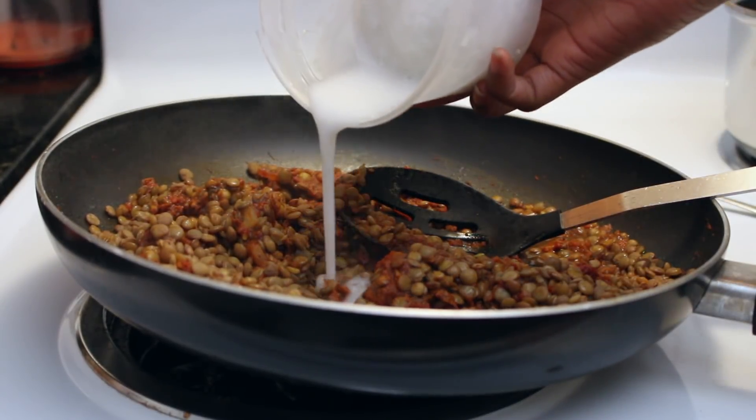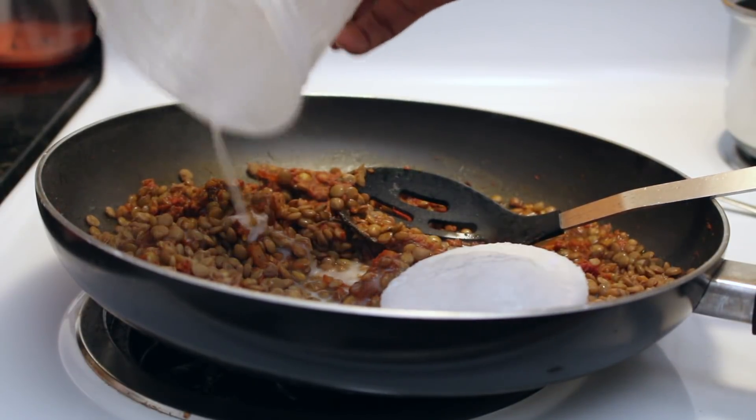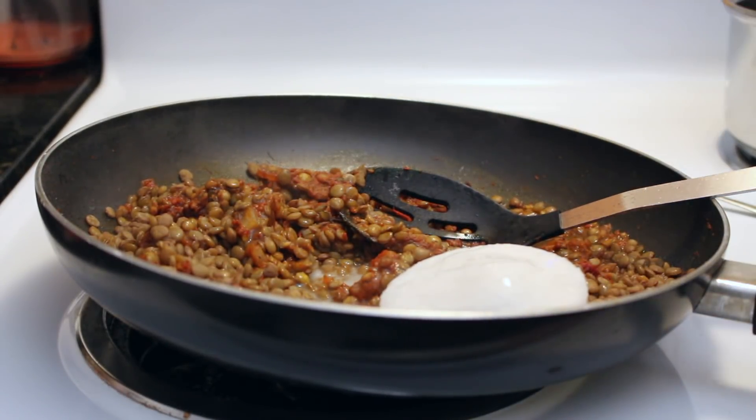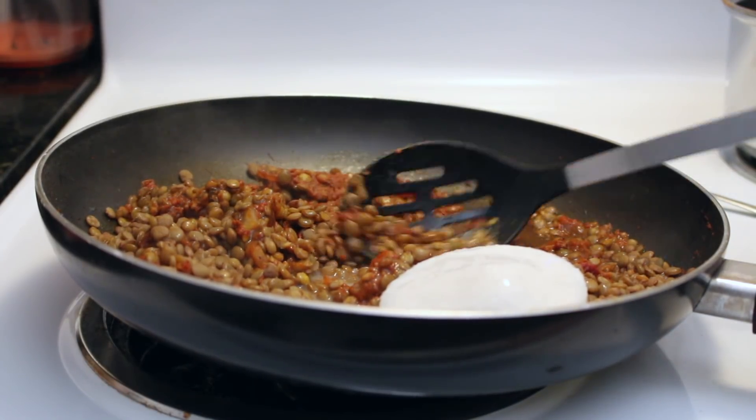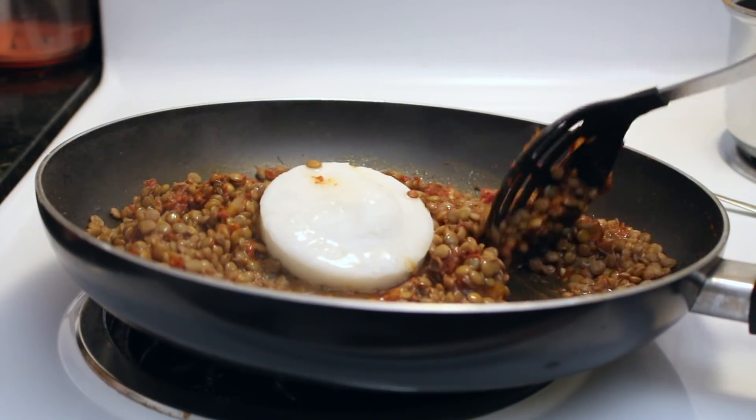If you're a real West Indian you always have coconut milk in the freezer — that's why mine is frozen right now! This is about half a can of coconut milk. Just dumping that in there and letting it melt down in the pot while the lentils get their nice flavoring.